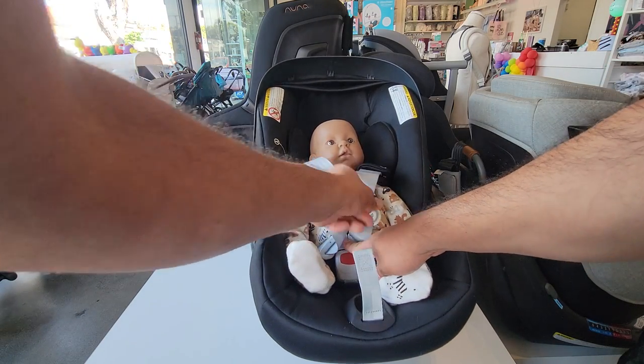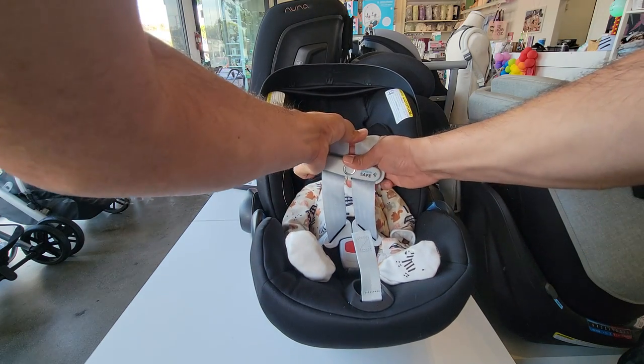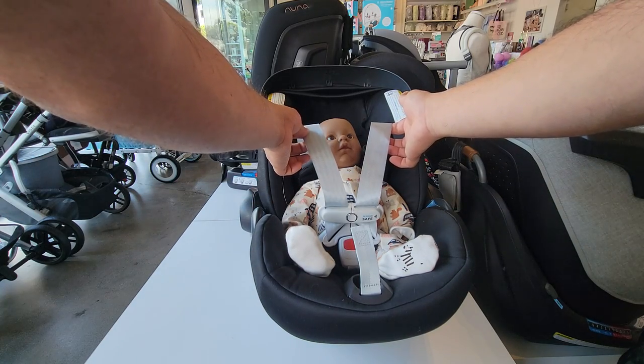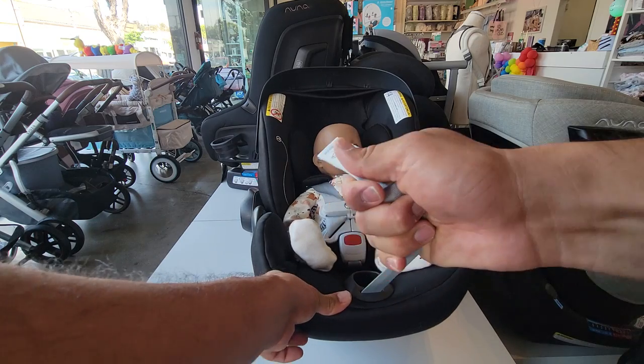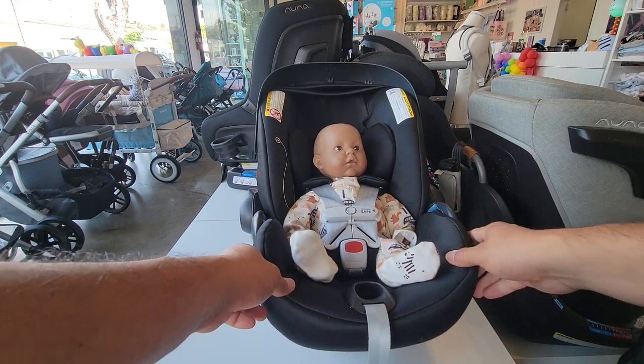Pull up on the thigh slack, then slide the chest clip down. Now all the slack is by the shoulder and chest area, so when you do pull on the tightening strap, all the loose slack gets tightened up all at once and nothing is left over by the legs.